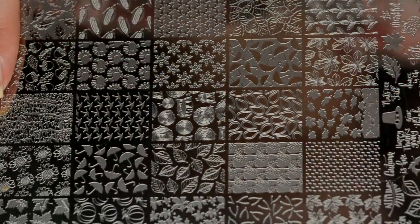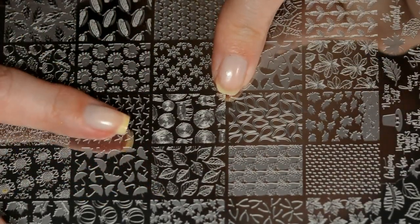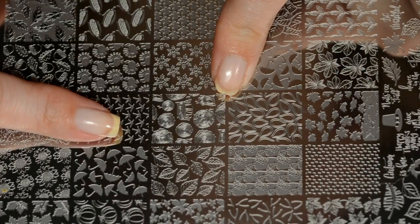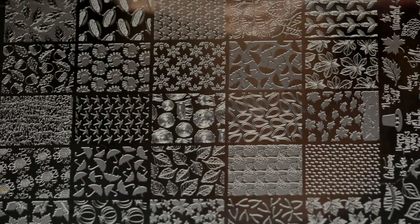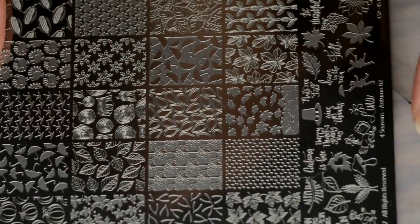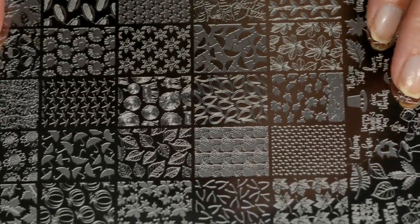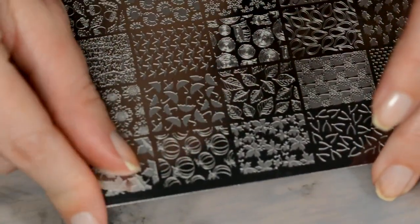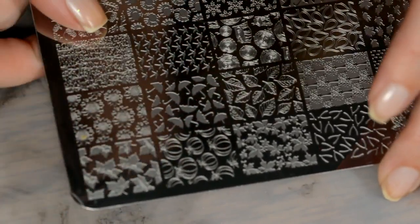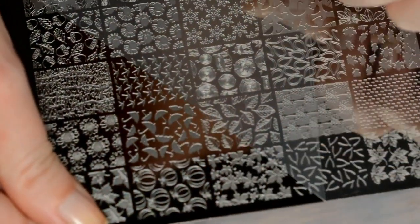Here is what the Autumn 02 plate looks like. It has 25 single images, and as you can see from my finger, it takes roughly three-quarters of an image — plenty of room even for you long-nailed ladies. It has a ton of single images down here that you can mix, match, and play with to create a beautiful manicure. What's different about Lena plates: they come with a clear protective plastic on it — just pull up a corner and peel it off. Do not forget to peel it off or you will not be stamping!